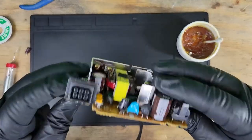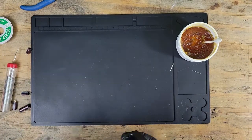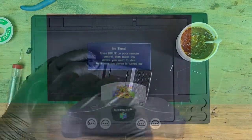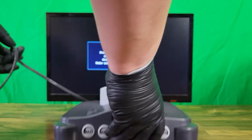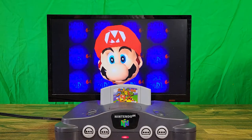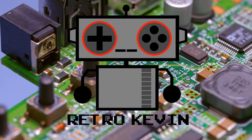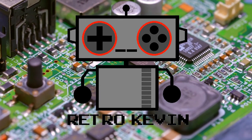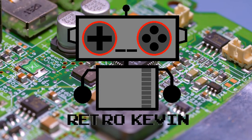Okay, so all the caps I had marked are replaced. Let's get this put back together and test it out. And it works! So today we saw one way to fix a power supply that isn't working. However, unlike what I did, I do recommend replacing capacitors with the same farad and voltage as the original. Anyway, thanks for watching and I'll see you in the next one.